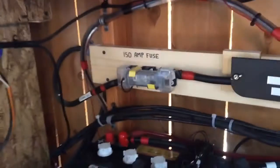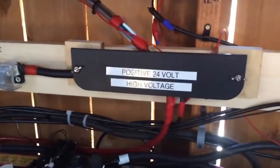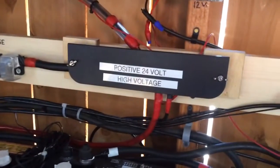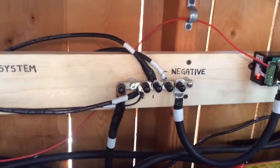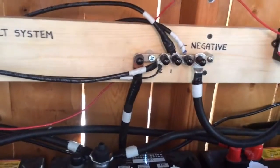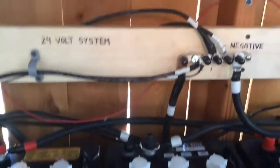Over here I have the fuse - 150 amp fuse going out to my inverter. Here I put a bus bar behind this panel. All my positives land there - that's the 24 volt positive bus bar. Come over here - there's my negative bus bar, everything runs over there. Right off the negative, right off the positive, then it all goes in. All my charge controllers come in, then it goes to the battery and comes out. 24 volt system, works out pretty good.